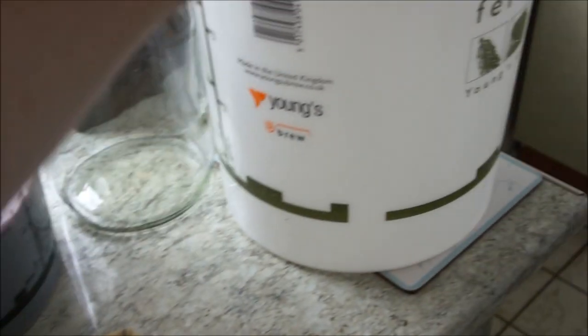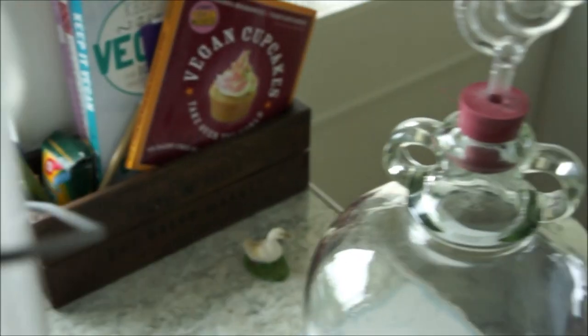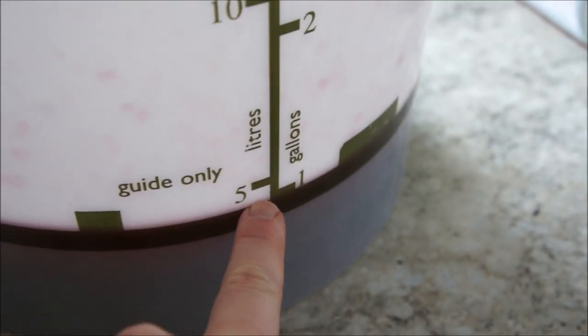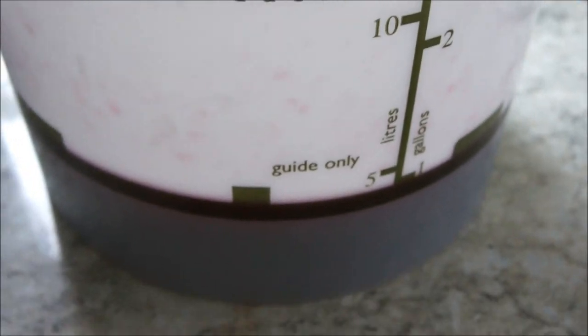I'm going to strain it into there and show you what it looks like in the bucket before we put it into the demi-john. So here we are - it's all been drained out. There's no fruit in there now, it's just all the juice, the sugars, the yeast. Time to add it all into this demi-john - it's a one gallon demi-john and it comes just about to the one gallon mark.